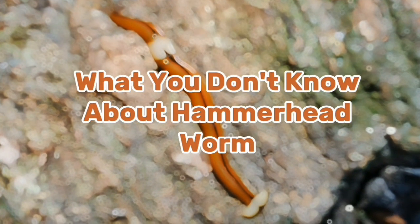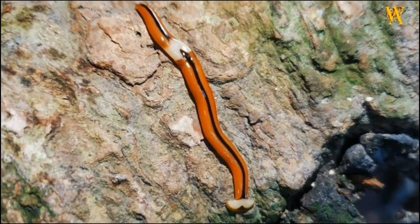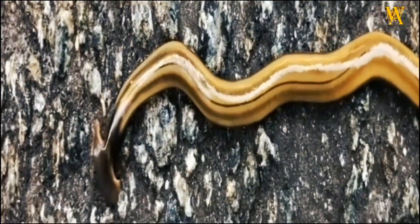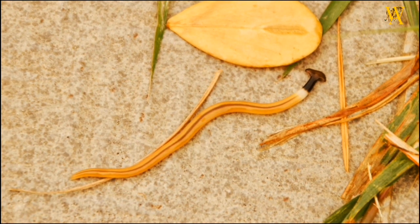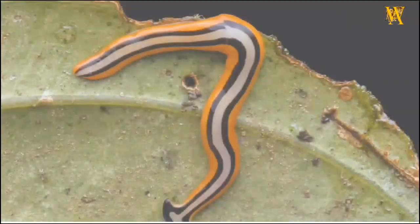The hammerhead worm, scientifically known as bipalium species, is a fascinating and enigmatic creature that belongs to the family Geoplanidae. It derives its name from the distinctive shape of its head, which resembles the head of a hammer. These worms are native to tropical and subtropical regions, primarily found in Asia, but have also been introduced to other parts of the world through human activities.